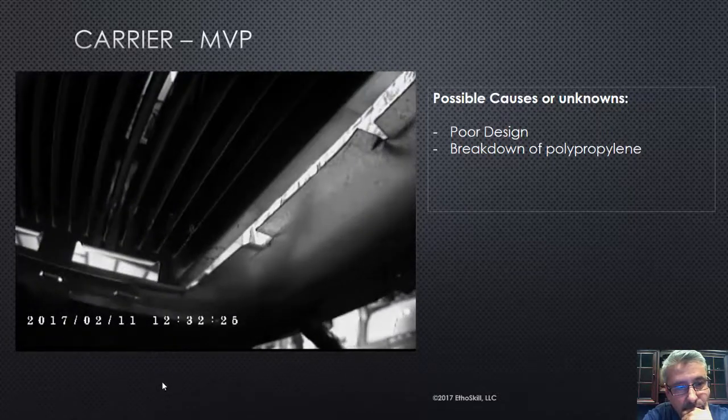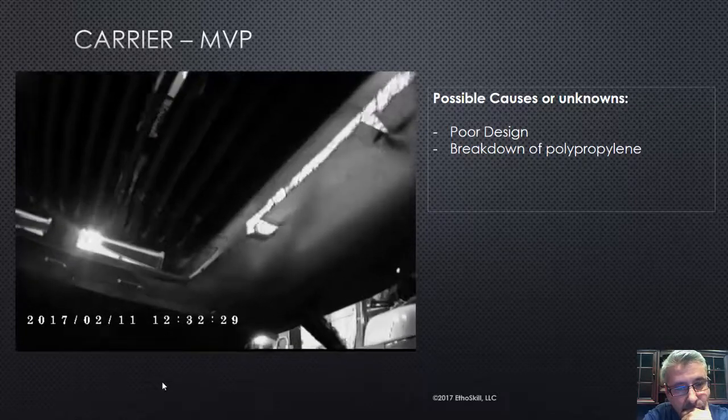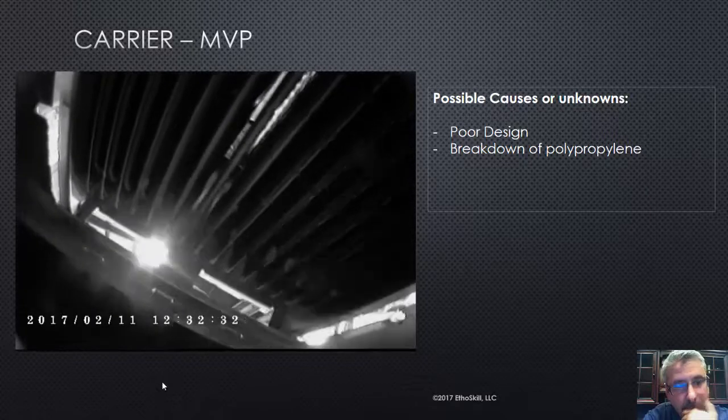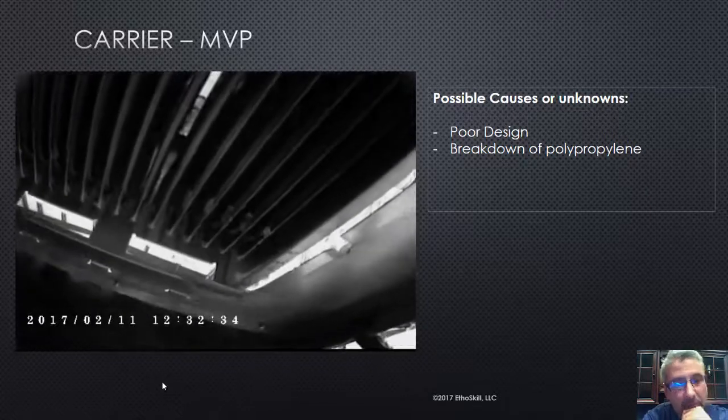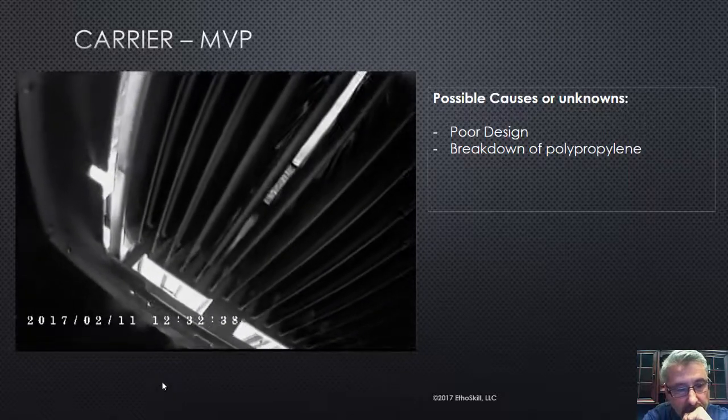What do you notice right there? Let me show you all the corrosion. That's the polypropylene coating inside that heat exchanger that's breaking down.